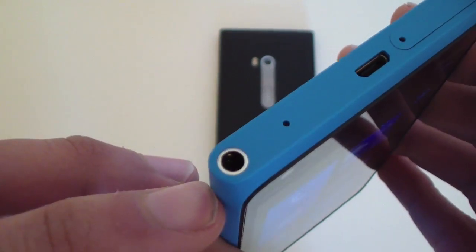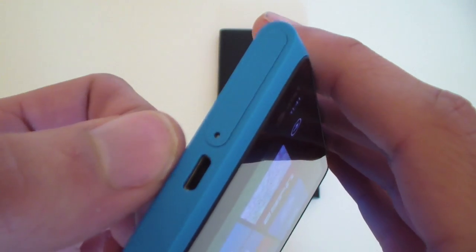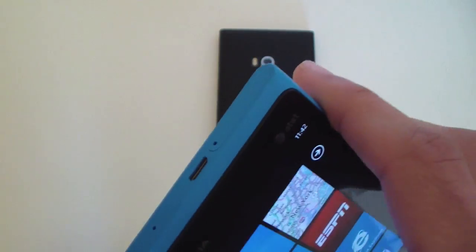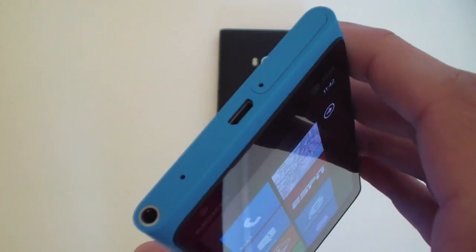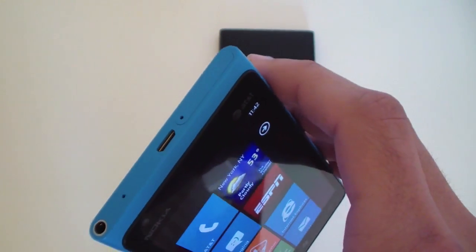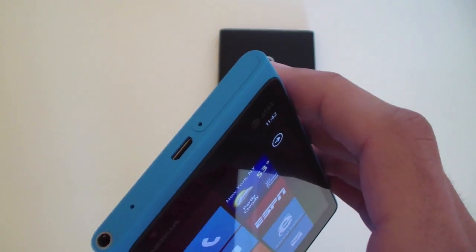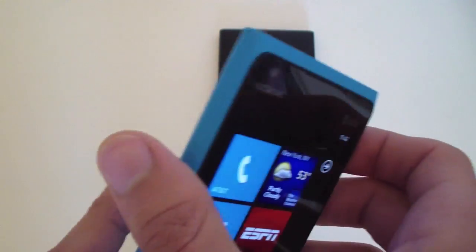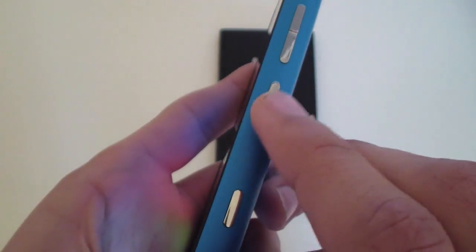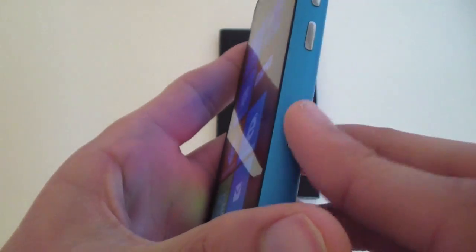On the left side there is nothing. At the top there's the 3.5 millimeter headphone jack, a microphone, micro USB charging port, and then the SIM tray. It works the same way as the iPhone — it comes with a SIM removal tool, or you can use a paper clip and it will just pop right out.